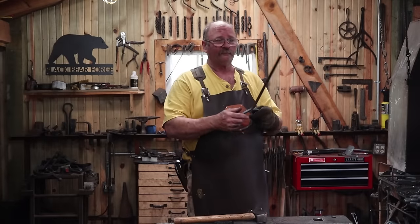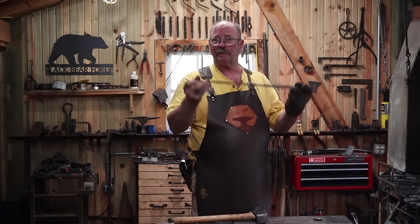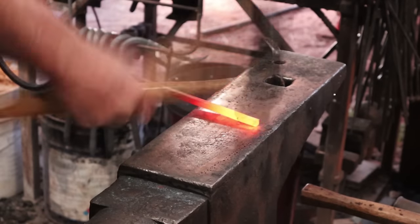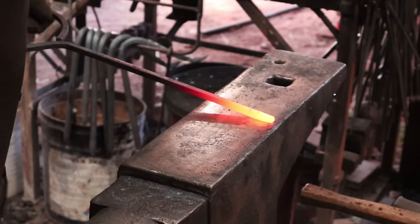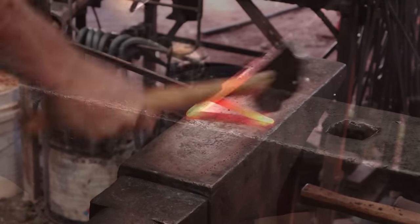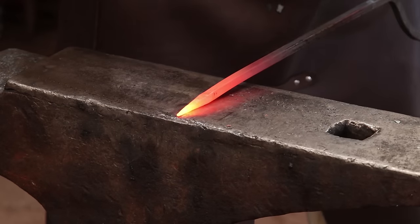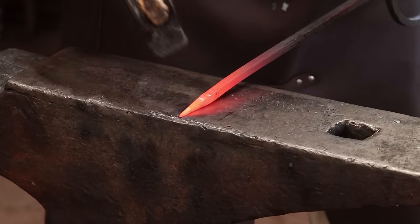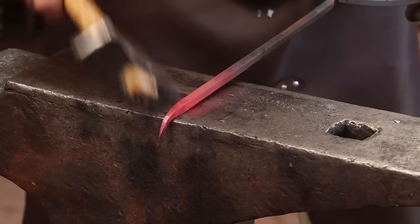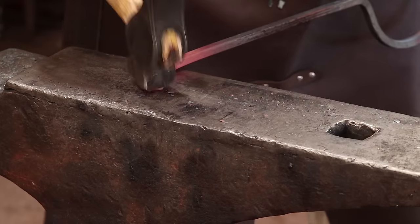Now this has cooled off enough that I can hold it. It's time to work the other end — the end that allows the magic of adjustability in our skillet holder. This starts with a little taper and a curly cue that are pretty much just for looks. The curl has to be perpendicular to the ring or it's in the way later. You can twist this if you want, but I've never gotten real serious about twisting these.